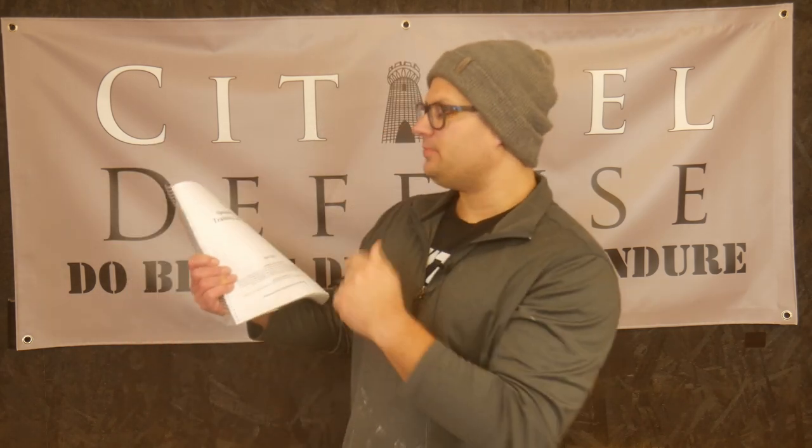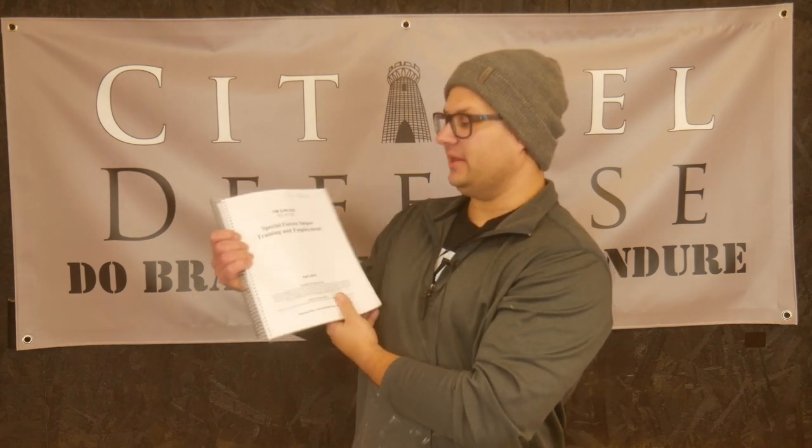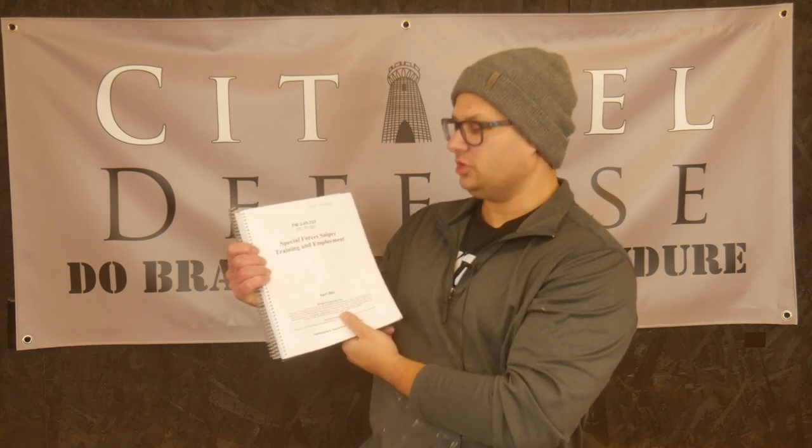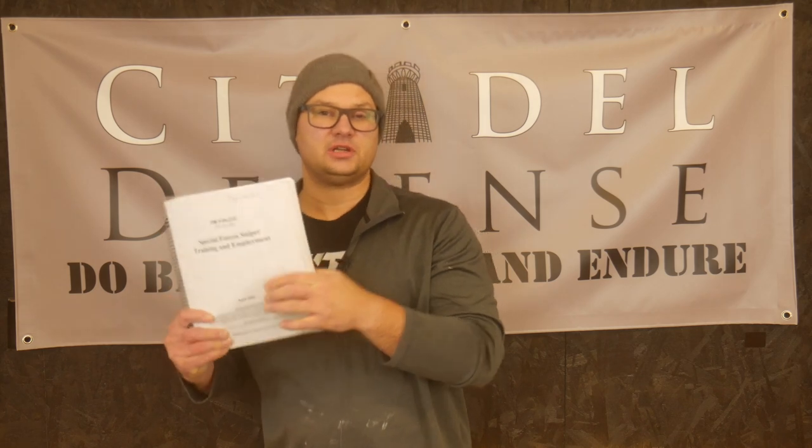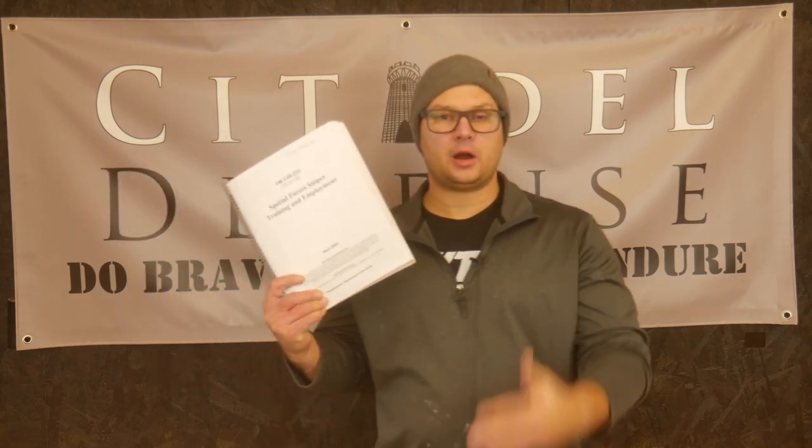Hello everyone, Dylan Schumacher, Citadel Defense, and we are back with another edition of Tactical Book Review. Today's book is the Special Forces Sniper Training and Employment, FM3-05.222. This is the April 2003 version — it's a U.S. military Army manual for sniper training.